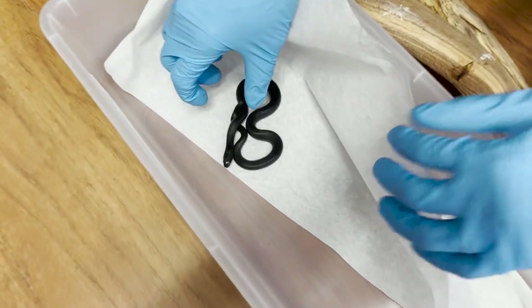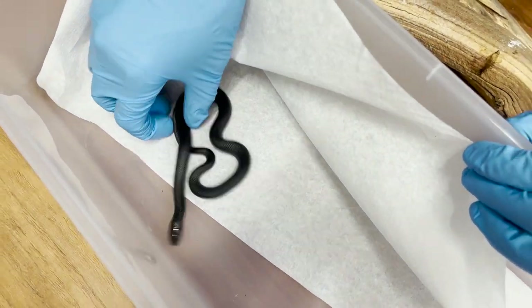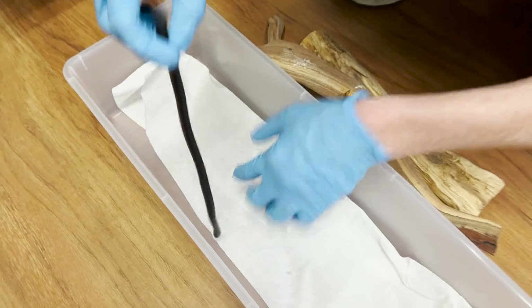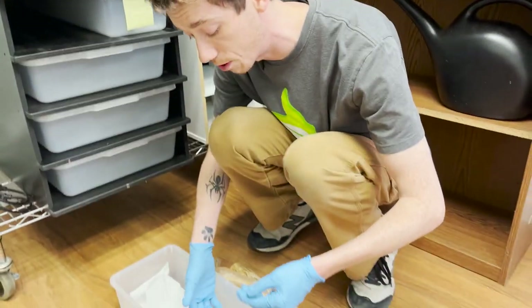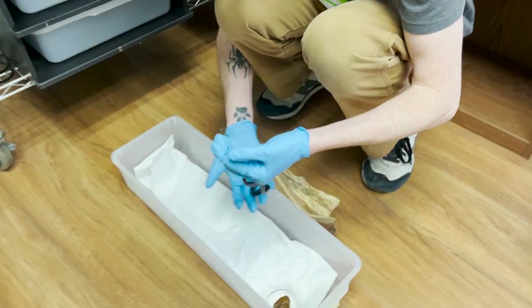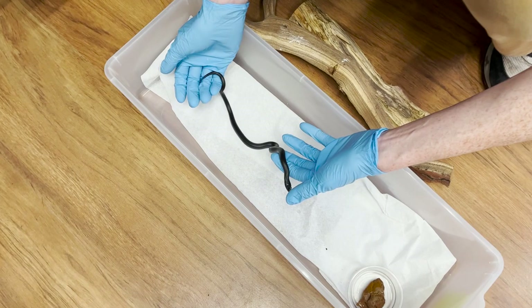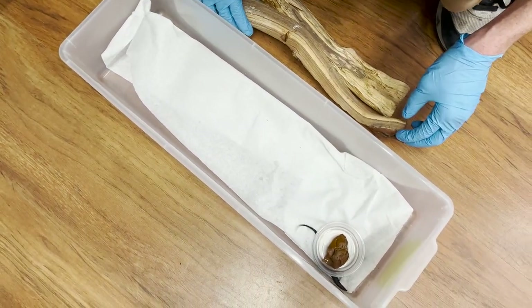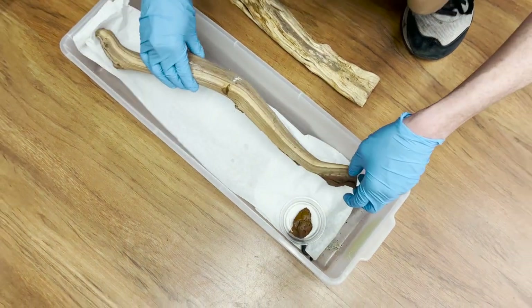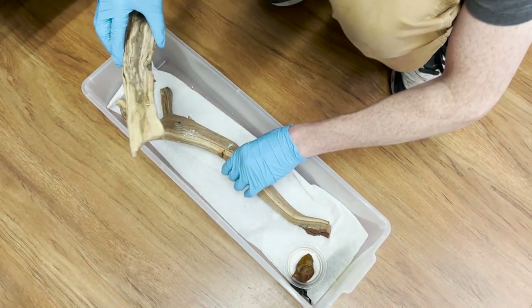So this is a Mexican Black King snake. When it comes to snakes, the paper towels help us, A, to make sure that we don't have mites — if they have mites, we'll be able to see them on the paper towel pretty quickly. Number two, we are able to ascertain if they end up regurgitating or having any other types of issues. It also allows us to look at their bowel movements to make sure they're having normal bowel movements.